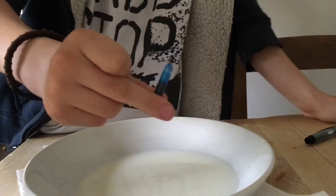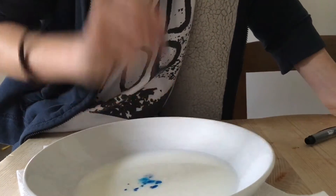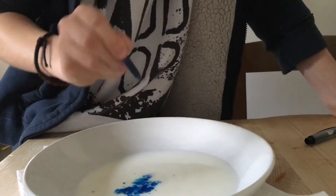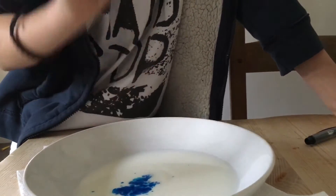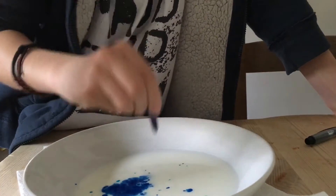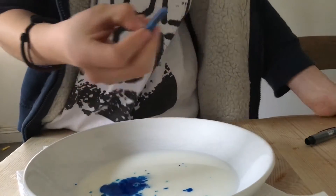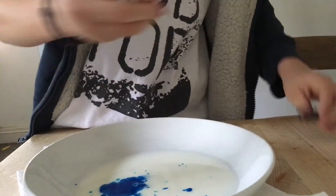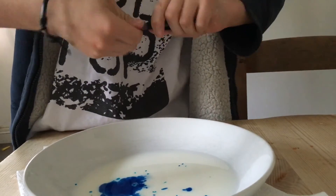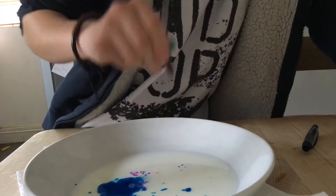Just got ink from the fountain pen, I'm gonna put it in. You can use ink, or you can also use food coloring. So I'm just gonna flip these in — good old purple.